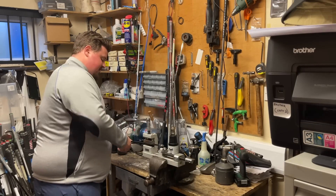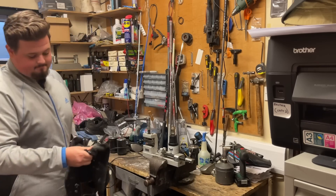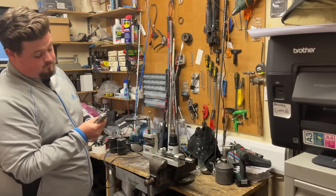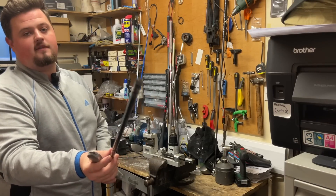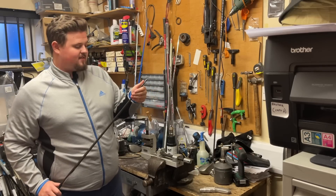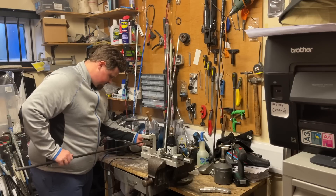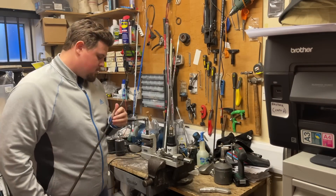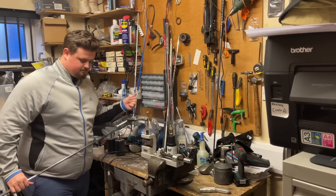I'll let it out of the vise, give it a little wipe, and take the old ferrule off. All I'm left with is the tip, so I need to wipe the old glue off. I'll chuck it in the grinder quickly to get rid of all the old epoxy, make it nice and sharp, and give it a rough edge so it bonds well to the new epoxy when it goes in the head. And as quick as that, she's all done.